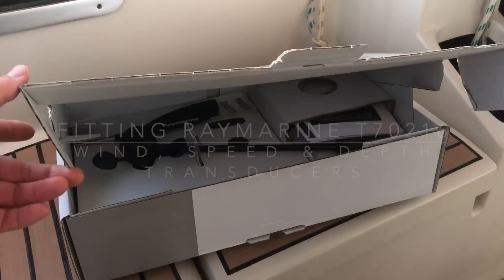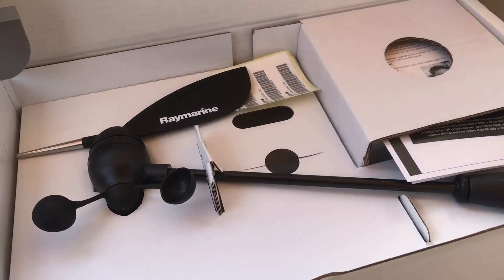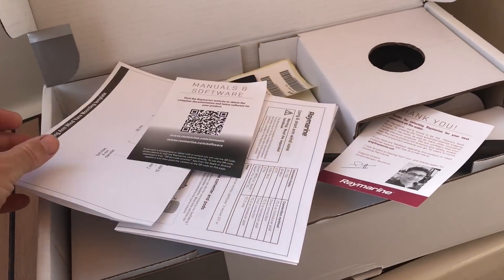So this is the Raymarine wind vane that goes with the ITC5 unit. I have to install that today.